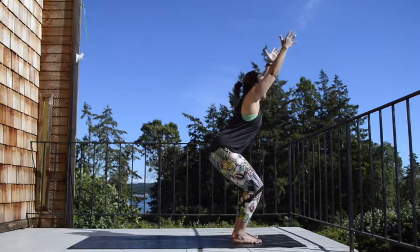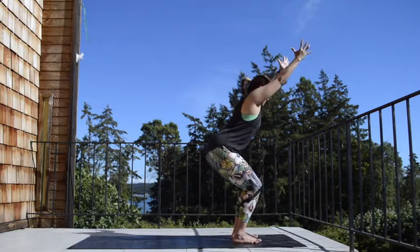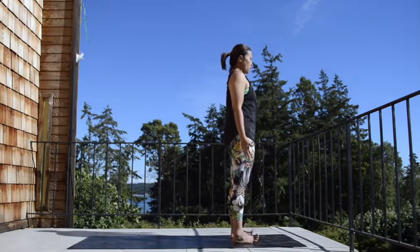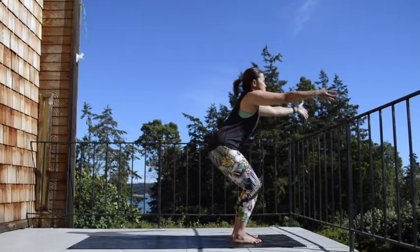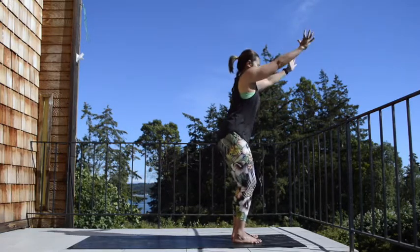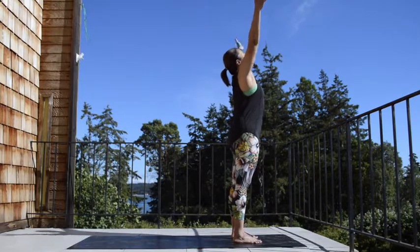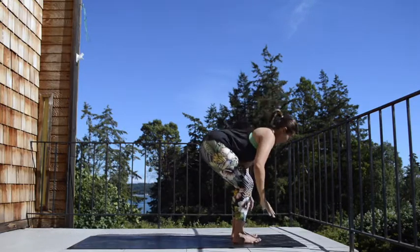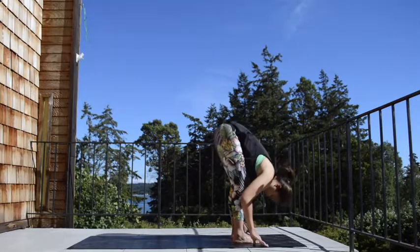Inhale, chair pose, sweep your arms up. Exhale, cross your feet, arms to the side, standing up. One more — inhale, chair pose, sweep your arms up. Exhale, take a fold, hinging the hip. Drop the belly over your thighs, drop your head down.